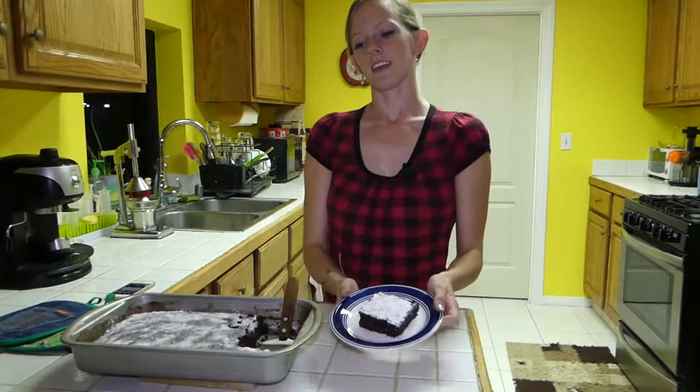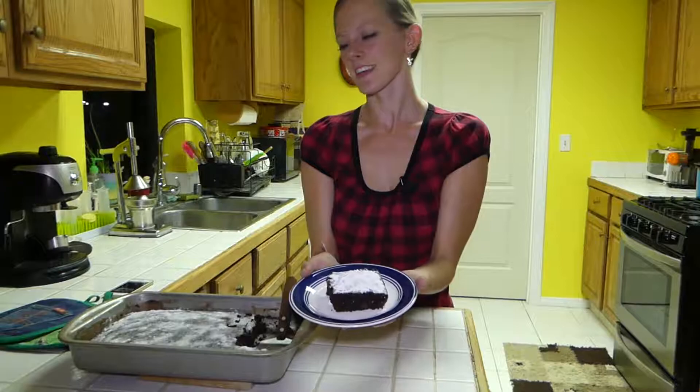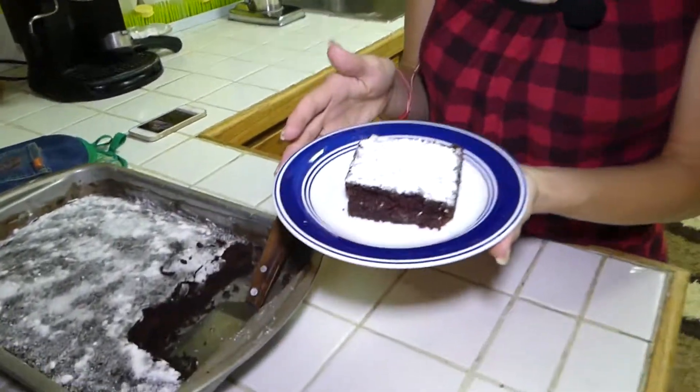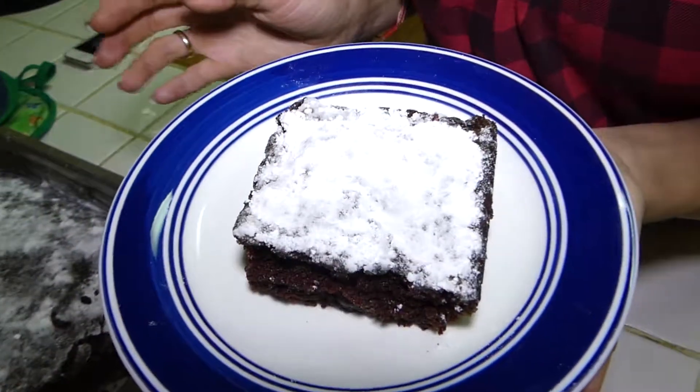How amazing that is. Can't wait to dig in. There's our final product. Thank you for watching, and we hope you like this cake and that you keep watching for more great recipes. See you next time.